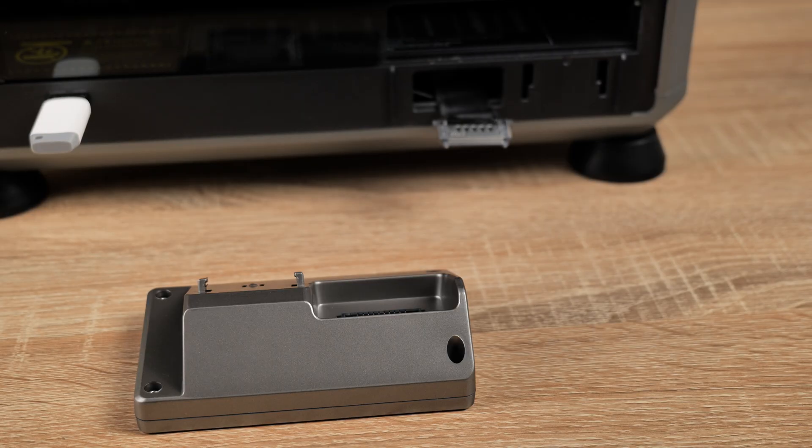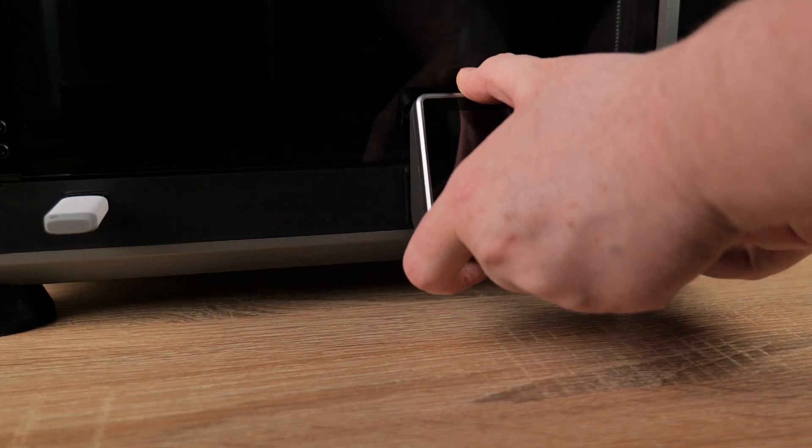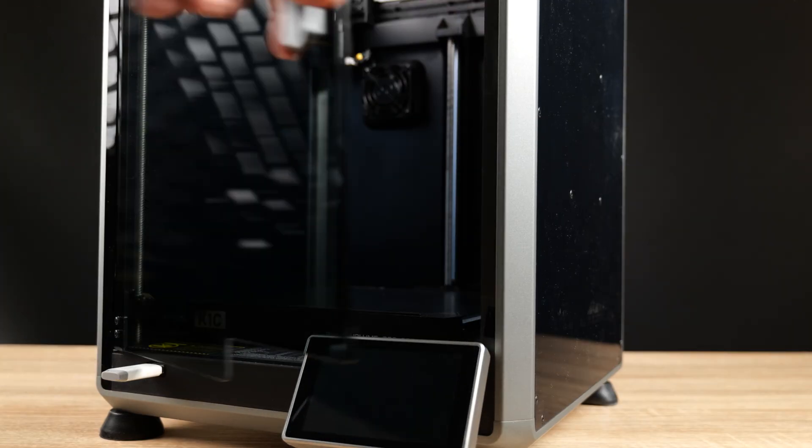At the back of the screen you have a little connector. Simply plug it in until it clips into place. Locate the little tabs, give it a bit of a wiggle, make sure it's down. Just test the door to make sure we've got it located correctly — in this case we have.